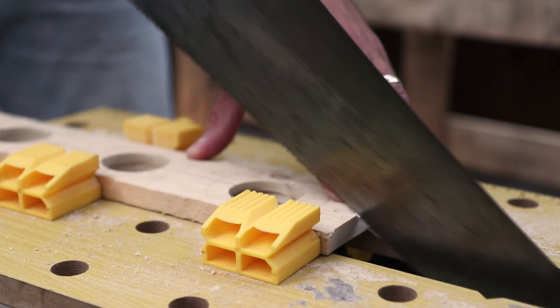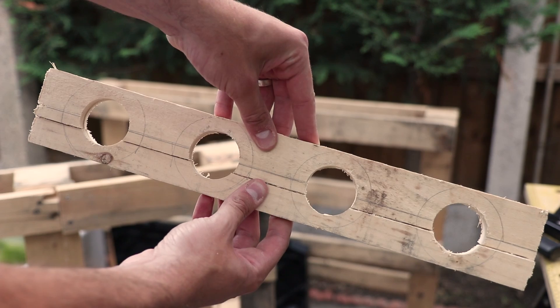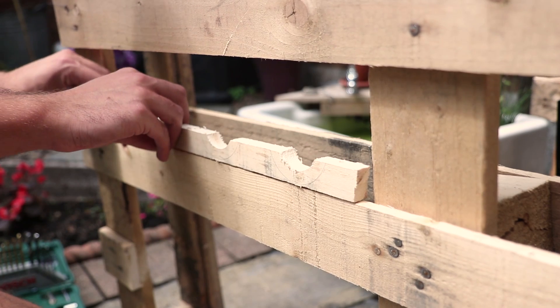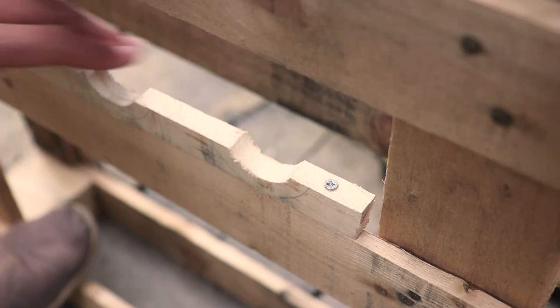With the piece of wood remaining secured, saw down the line that goes through the circles that we drew earlier. Take just one half of the piece of wood, which we'll use as our wine rack. Place it where you'd like it to go on your pallet, then securely fasten it down with some screws.